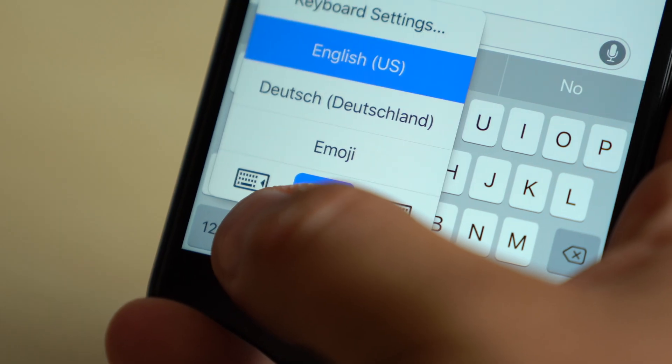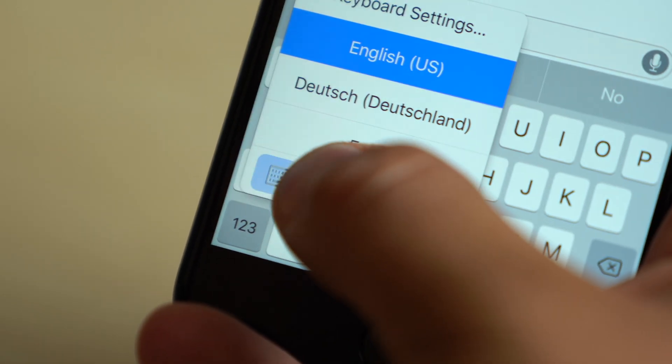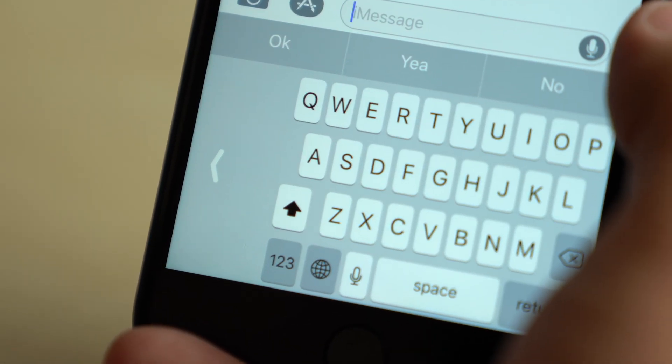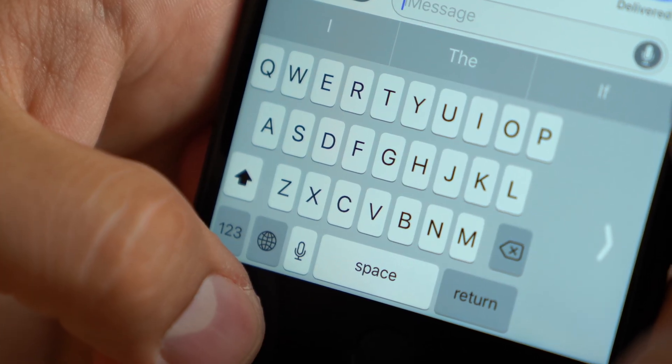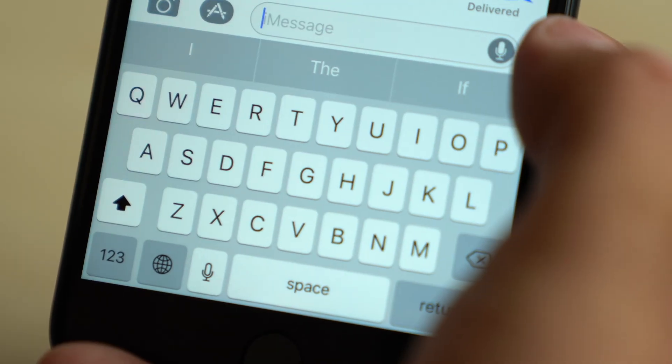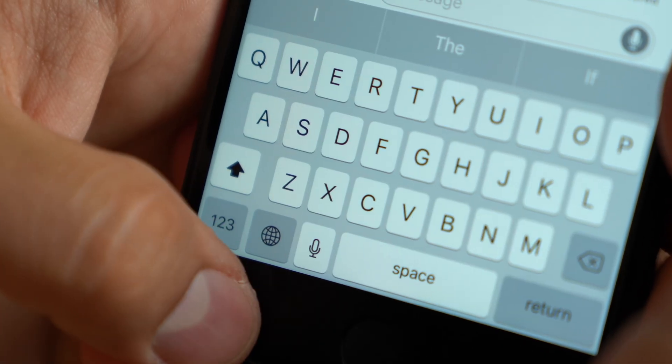You can enable the feature by pressing and holding the Global Keyboard button and choosing either the left or right keyboard options. The keyboard instantly moves to the side, allowing easy one-handed operation. You can get it back to the center by simply tapping the arrow or choosing the center Global Keyboard option.